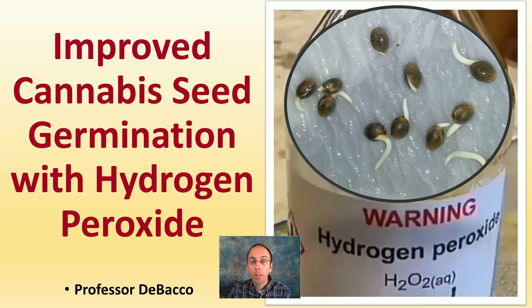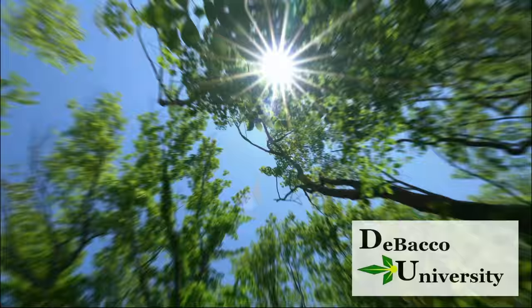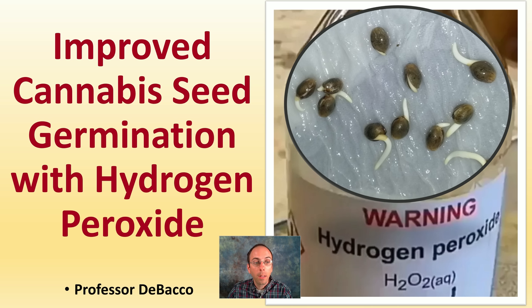In this Tobacco University video, I'm going to talk about how simple hydrogen peroxide can be utilized to help increase seed germination. I'll tell you what percentage to use based on a research study and how you can achieve that same concentration with various products you might be purchasing. Let's look at how improved cannabis seed germination with hydrogen peroxide can be accomplished.